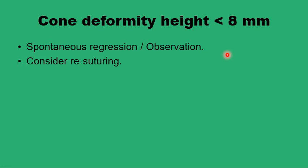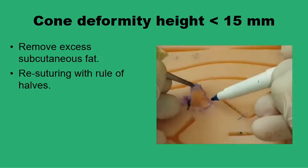Another option to consider for a small dog ear is to re-suture the wound and try to distribute the stitches evenly using the rule of halves. If the height of the cone is more than eight millimeters but less than 15, then something has to be done. For less than 15 millimeters, you can try removing the excess subcutaneous fat from the wound, which helps in flattening the skin and disappearance of the dog ear. Or you can open up the stitches and redistribute them in a better way, which can resolve the dog ear by spreading it across the entire wound length.